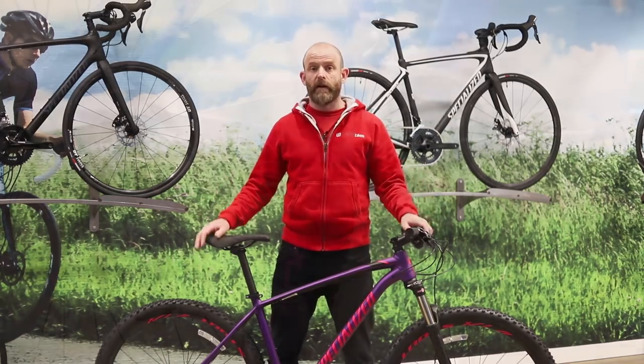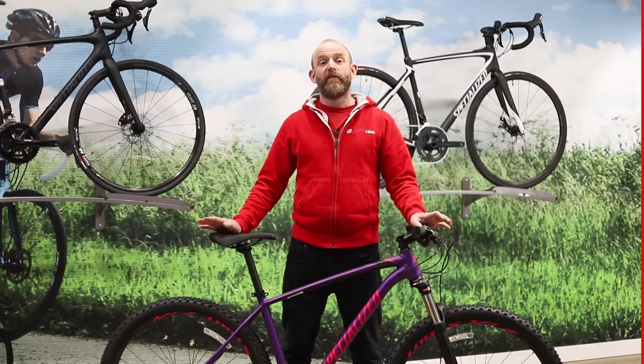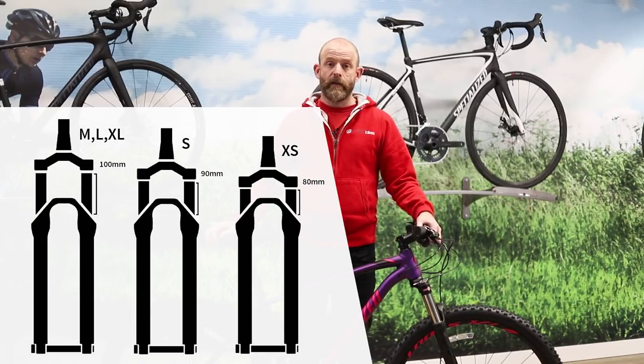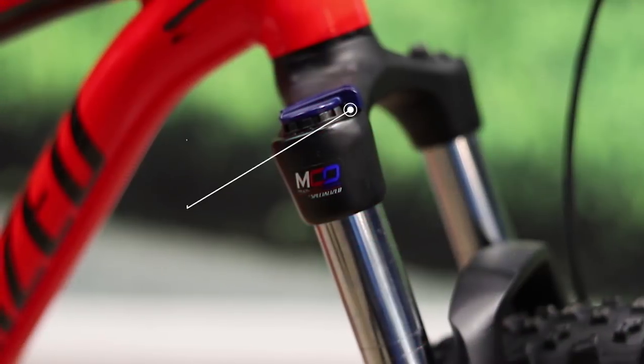but features butted tubes where excess material has been removed from the low-stress areas, giving you the same strength but lighter weight. Short chain stays mean you get nimble handling, and this works really well with the large 29-inch wheels. The Rockhopper features a suspension fork with either 100 or 80 millimeters of travel, dependent on frame size, so you get similar handling characteristics across all sizes.